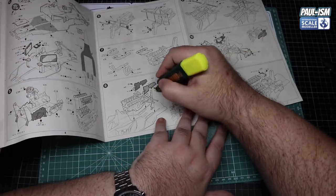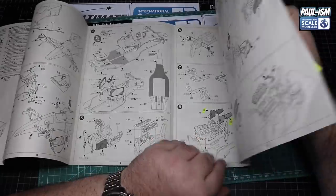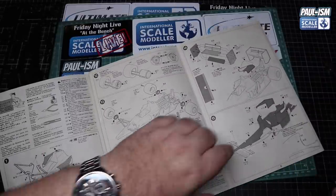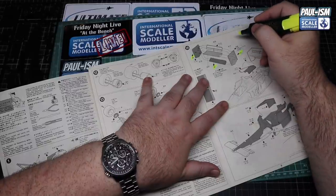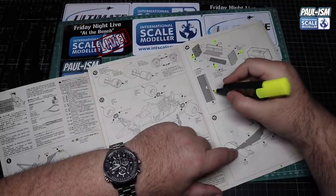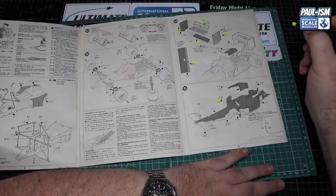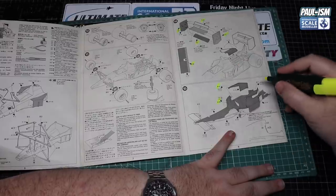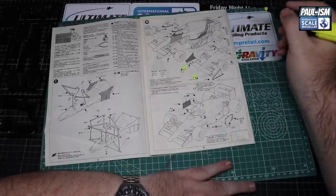We've got a luminous highlighter and we're going to go through the instructions and mark out everything that needs to be painted and clear-coated. This way we can make sure we don't miss any parts. There's nothing worse than priming, painting, and clear-coating only to find a part you've completely forgotten about - that can hold you up for a few days. Just go through with the highlighter and highlight the part numbers for anything that needs painting. Spend five minutes going through and double-checking, keeping at it until you're happy you've got everything covered.